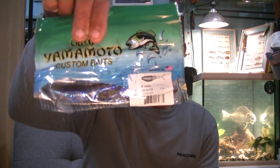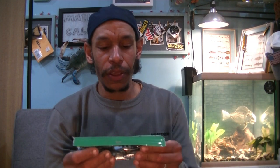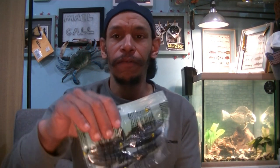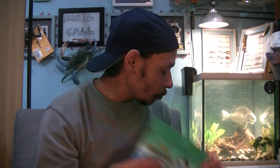Got some Yamamoto Zankos — the Gary Yamamoto 4-inch Zankos. I got these in the Electric Shad color for those with shad on their lake. It also does a good shiner and bluegill pattern because it's got that blue hue to it. That's pretty cool, and that's going in there.